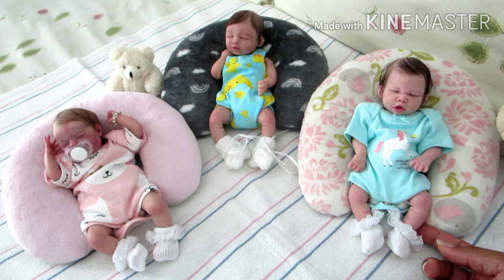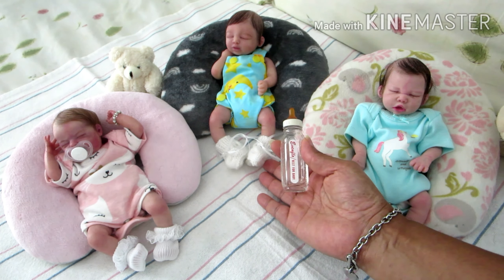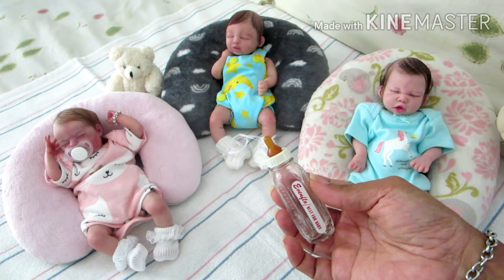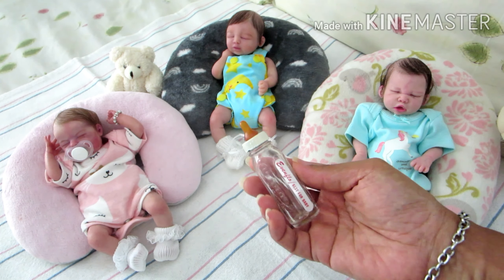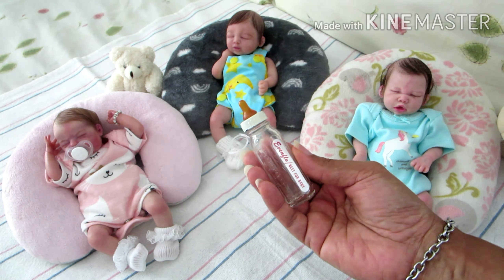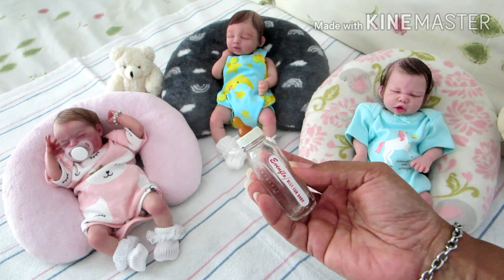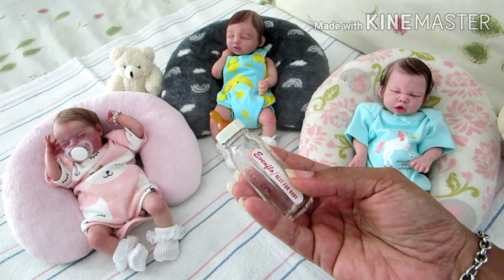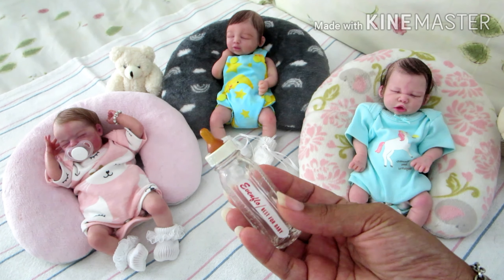I also wanted to mention that in my last video with Kai I had done a feeding video with him, and it completely slipped my mind that you're not supposed to insert a rubber nipple in the mouth of a silicone baby because it causes a reaction — it causes the silicone to break down. I completely forgot that, and a kind-hearted mommy in the community reminded me of that, so I do appreciate that.